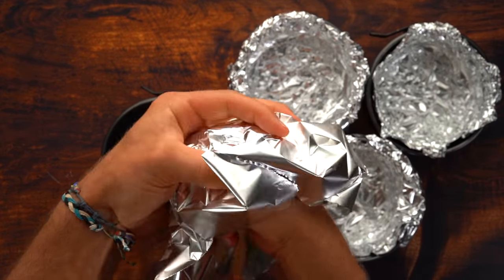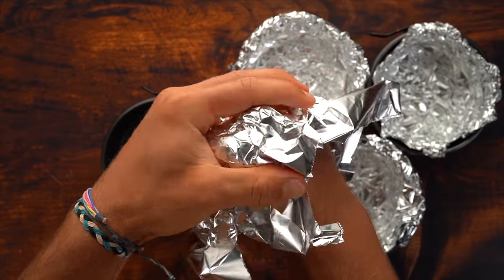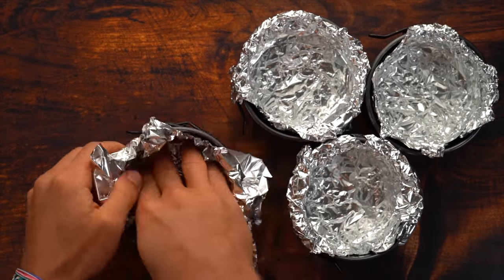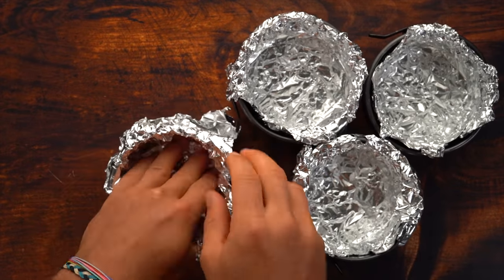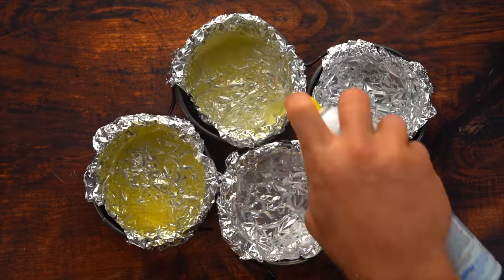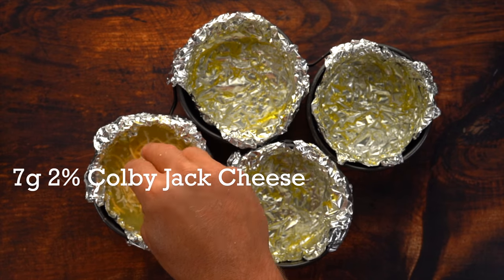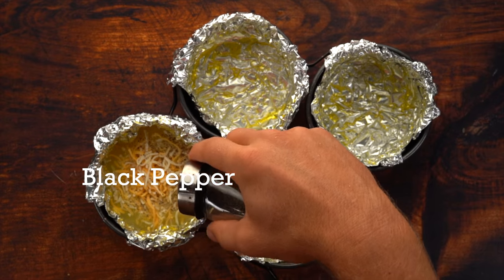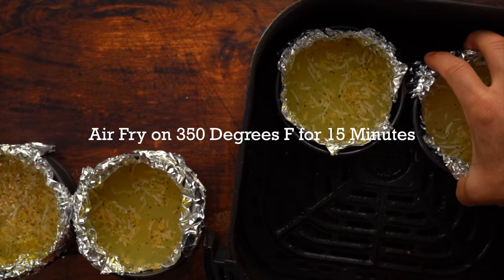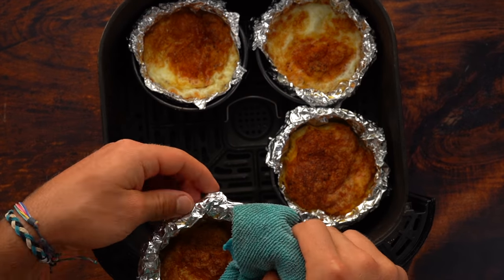Take your mini springform cheesecake pans and line them with aluminum foil. Wrap the foil around your fist so you can fit it in without ripping it — make sure you don't rip the foil at the bottom or your egg whites will go everywhere. Spray with non-stick cooking spray, add 150 grams of egg whites to each one, seven grams of two percent Colby Jack cheese, salt, pepper, mix around, and repeat for all four egg white patties. Add to your air fryer at 350 degrees Fahrenheit for 15 minutes.